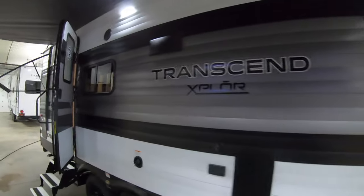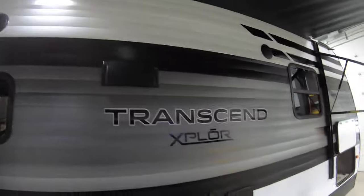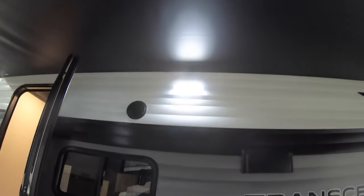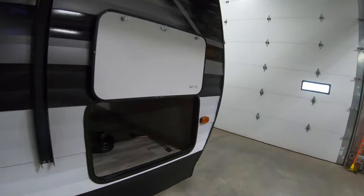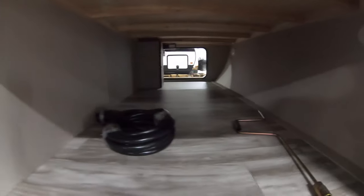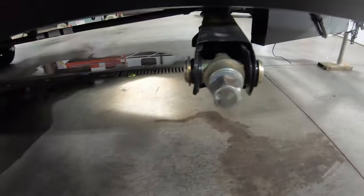Starting outside, you can see this is a dual axle Transcend model. You've got nice LED lighting up here to light up this big space underneath the large awning. You also have outdoor speakers, and there's a really nice big pass-through storage here. This unit has manual stabilizer jacks.